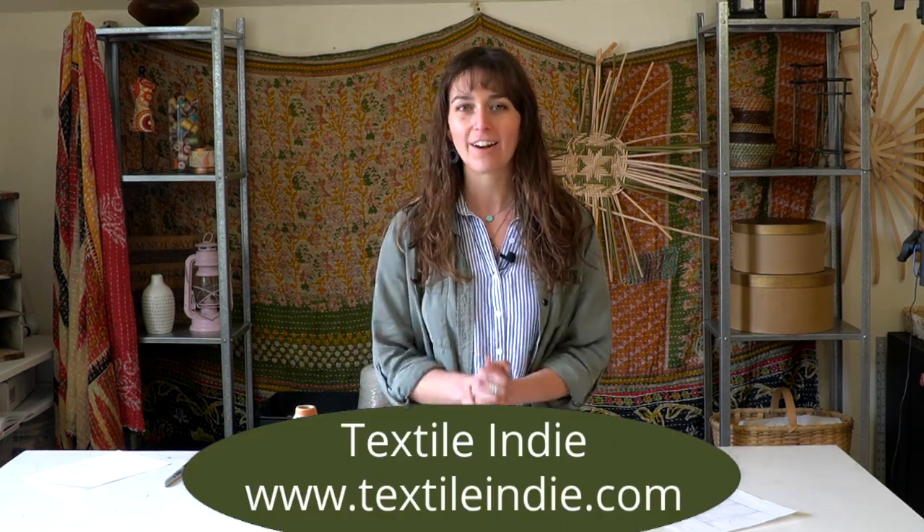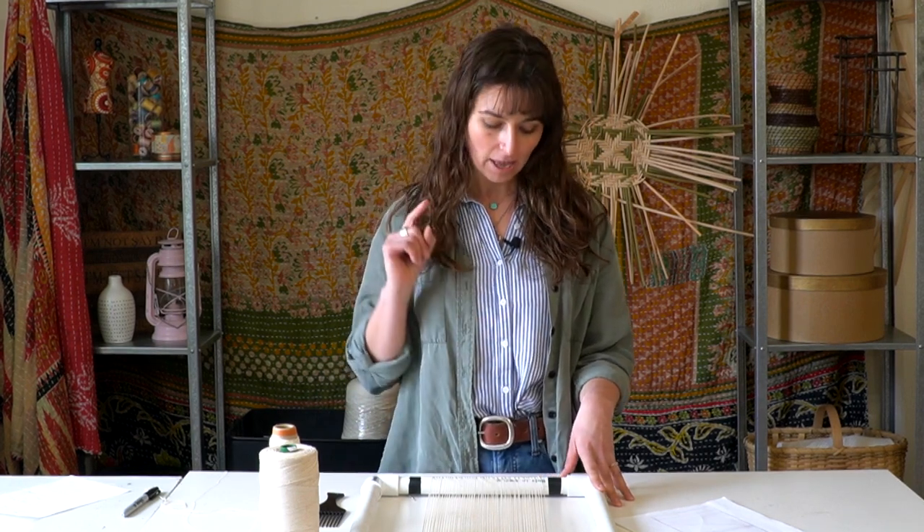Hi there Sugar Snaps! Welcome back to the studio. If you're new here, my name is Brittany. I'm the creator of Textile Indie, a fiber artist and basket weaver, and here on this channel we cover basketry, natural dyeing, wet felting, and currently we're in the middle of a tapestry weaving series. Check out the description below for links to all the previous videos in this series so you can get your tapestry loom made and warped to start your weaving project. Let's dive into getting some weaving done on our tapestry warp.